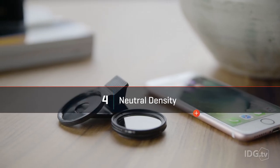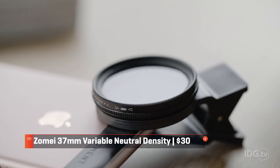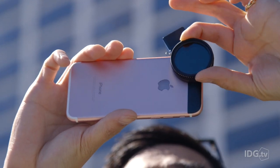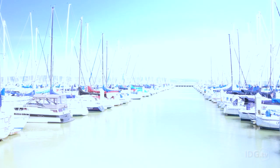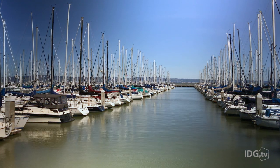With both shutter speed and aperture locked, the only way to bring the exposure down is with a physical accessory. This is an ND, or neutral density, filter. Essentially it blocks the amount of light that goes through to the lens. This one by Zome clips onto the phone and is a variable ND, which means you can adjust the strength. This way you can keep the shutter speed where you want and still get a nice exposure on the image.